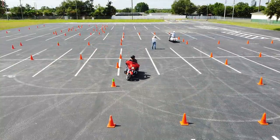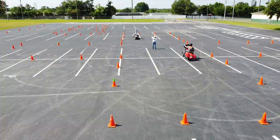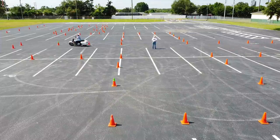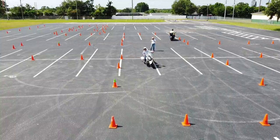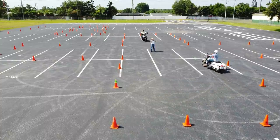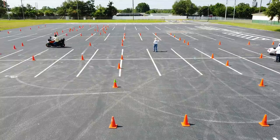We move on to the intersection, set up at 27 feet wide by 36 feet long. None of the riders are having a problem with it — even the rider on the Road King, even though the bike is very new to him. He's already doing well: turning his head and eyes, in the friction zone, a little pressure on the rear brake. The rider on the Pan America actually made an 18-foot U-turn.